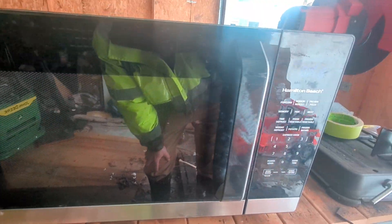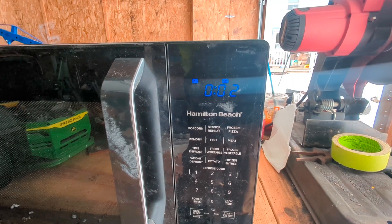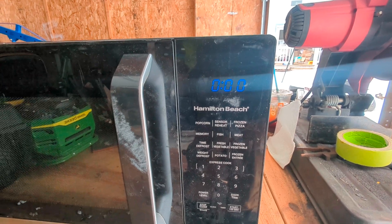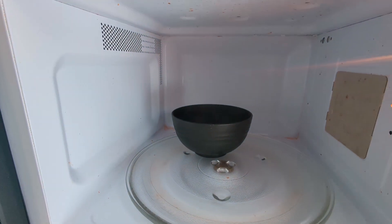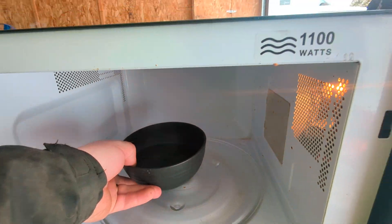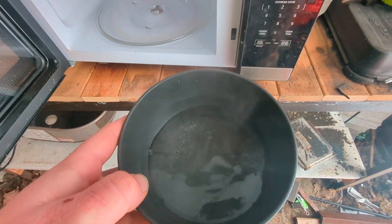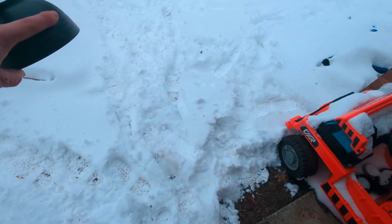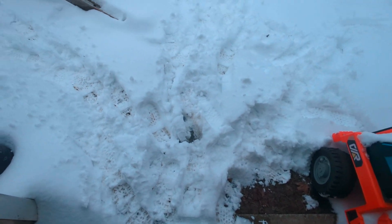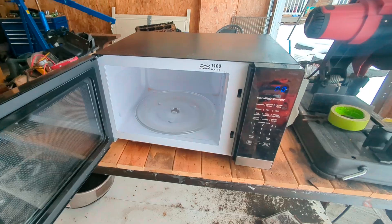We're going to let that cook for a bit. I don't know if you can see the steam on the video, but it's definitely hot. So we got the microwave to work. Now let's get it ripped apart.